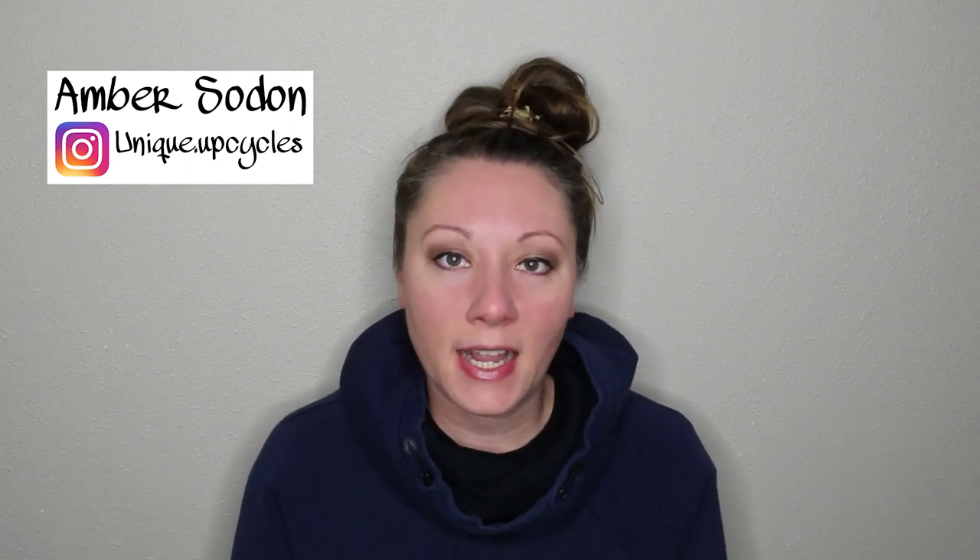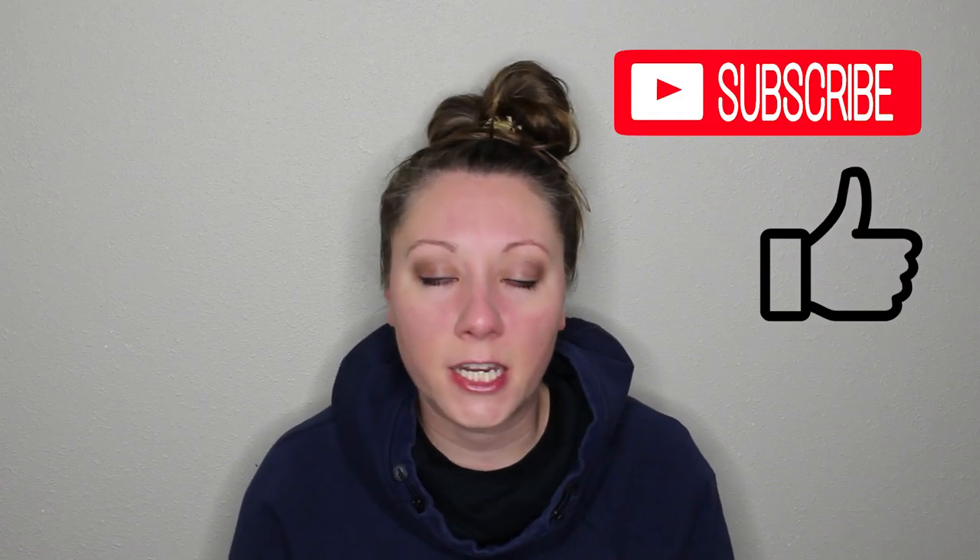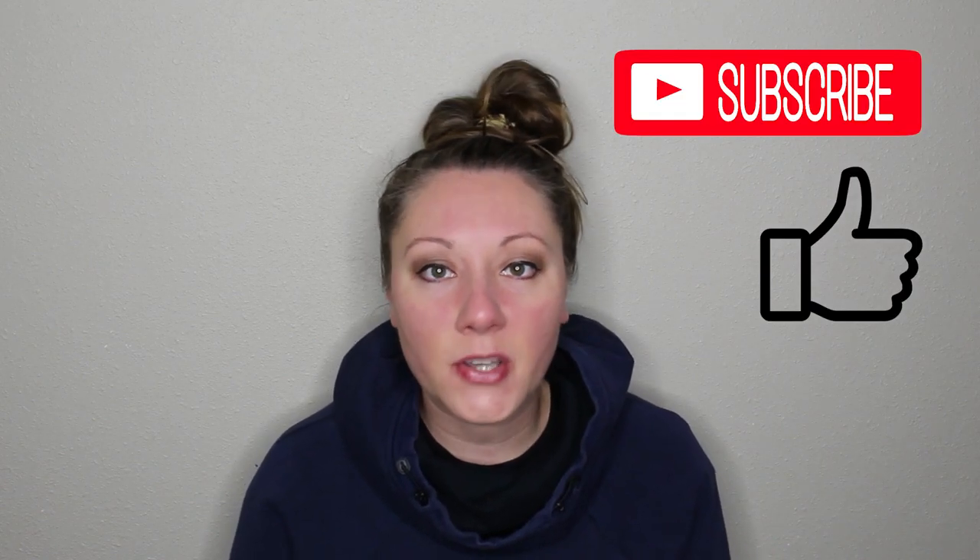Hey guys, welcome or welcome back. I'm Amber from Unique Upcycles and in today's video I will be transforming a vintage cabinet into a farmhouse style coffee bar. So if you are interested in seeing how I do that from start to finish, go ahead and stick around and make sure to like and subscribe so you can get notifications of future content, and let's go ahead and get started.